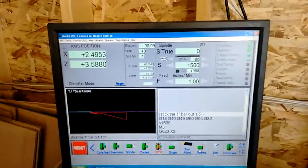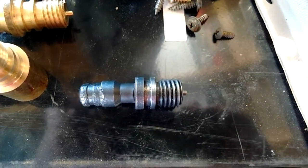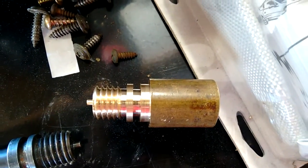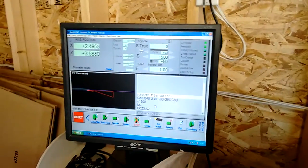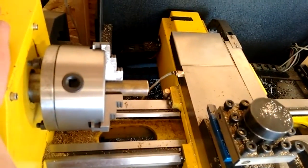Today I'm going to machine one side of a screw from a hydraulic floor jack — it releases the pressure when you want the jack to go down. I ran one earlier and it went really well, so I thought I'd make a video explaining the tooling. All of this is transferable to manual machining, and if you're interested in CNC it'll give you an idea of the process. I'll fire up the machine and we'll talk more as it's running.